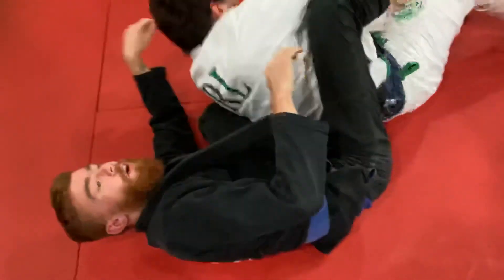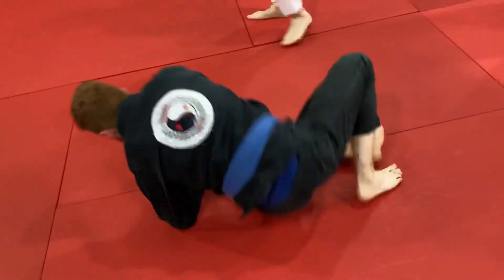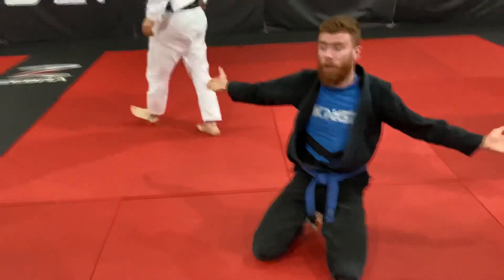It's up to you, but for now just focus on the sweep. If you get comfortable with that, then you can start attacking. Any questions, guys, just call me over. One, two. Thank you.